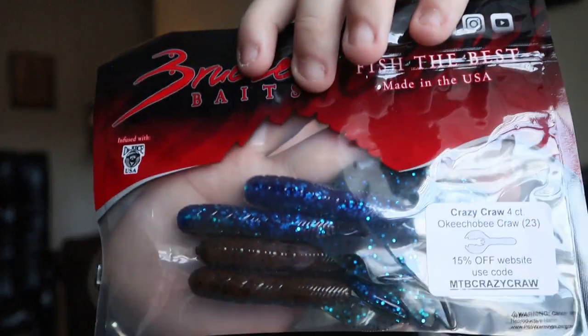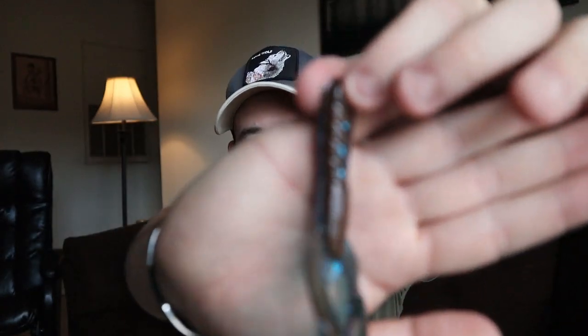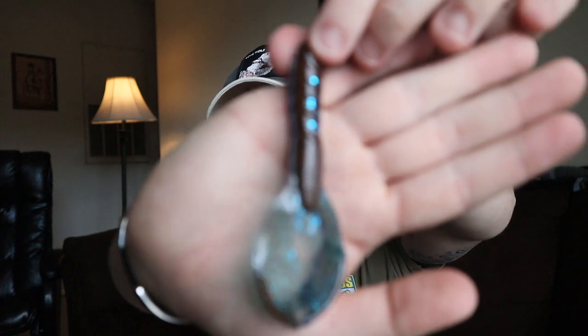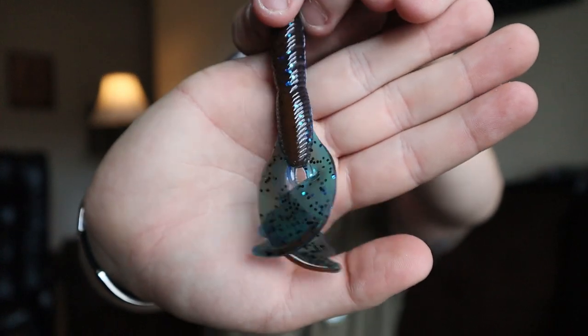We've had Bruiser Baits before in the mystery tackle box. This is the Crazy Crawl, four count, in my favorite color — Okeechobee Crawl. These are going to be really good trailer baits or even punching baits. Really smooth tube-like body with big claws that flap in the water. These are definitely good for punching grass or putting as trailers on jigs, Texas rigs, anything like that.